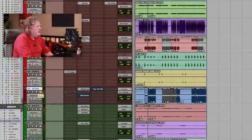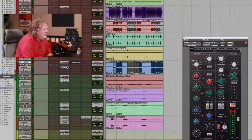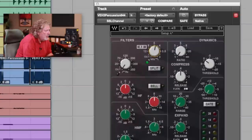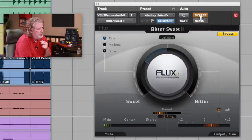The first thing you notice is this percussion part right here is just occupying too much space in the mix. The tuning on it is a little suspect. So what we can do is... okay, let's start right here.